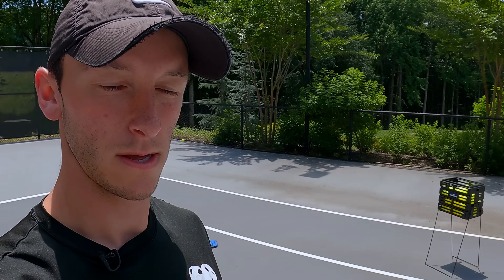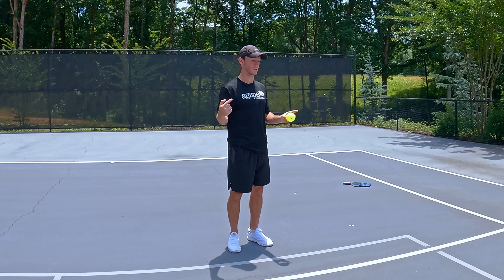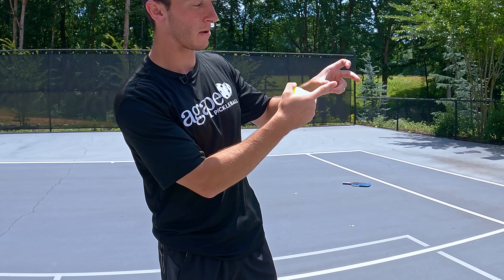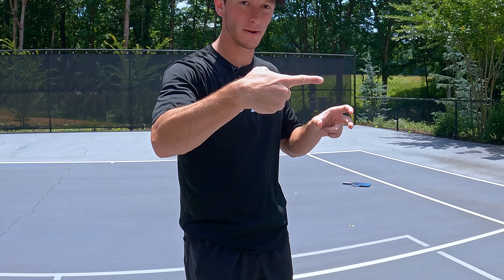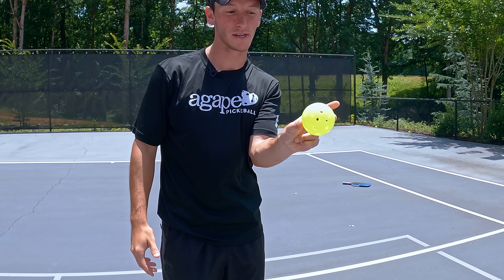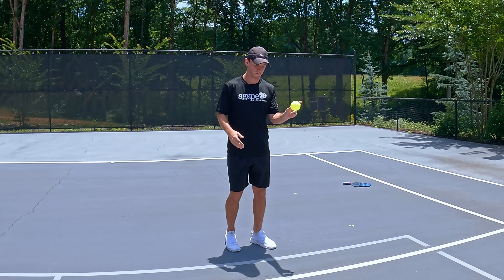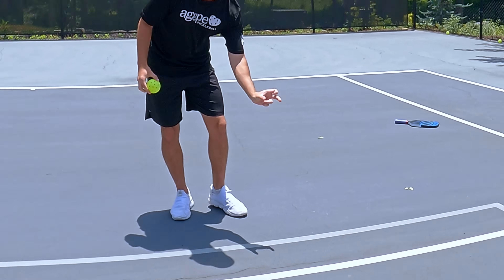Now we're three minutes in. For minute four, we're going to a line and we're going to turn our hand so the ball kicks to the left. Take your index finger on your dominant hand and point it in the direction you want the ball to go. Make a C with your thumb and middle finger on your non-dominant hand, place that C directly on your pointing finger — that's how you hold the ball. Now in this position, you can get the ball to rotate that way so it'll kick to the left.